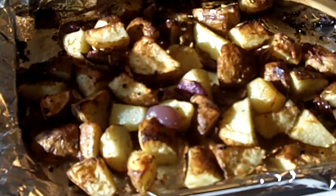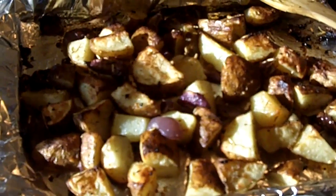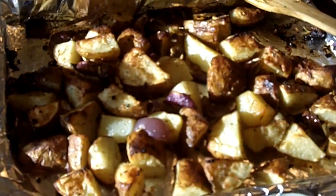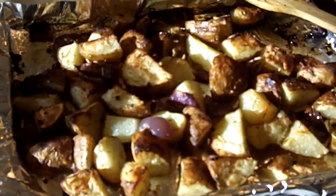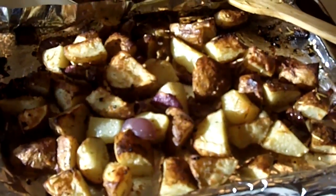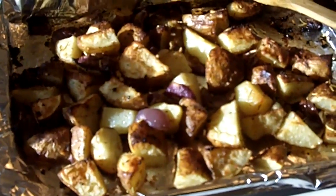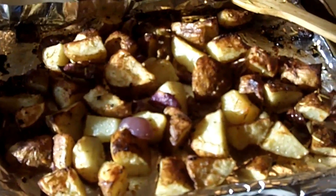You could even do a twist on a baked potato — make some bacon or bacon bits, use your sour cream, some cheese, some chives. This is definitely a healthy side that you can make at home, super easy. Any college students out there who have access to an oven, definitely something you can do because potatoes are dirt cheap.